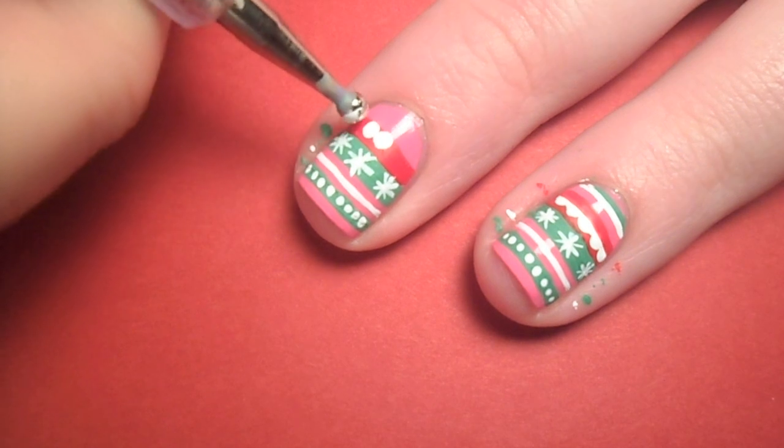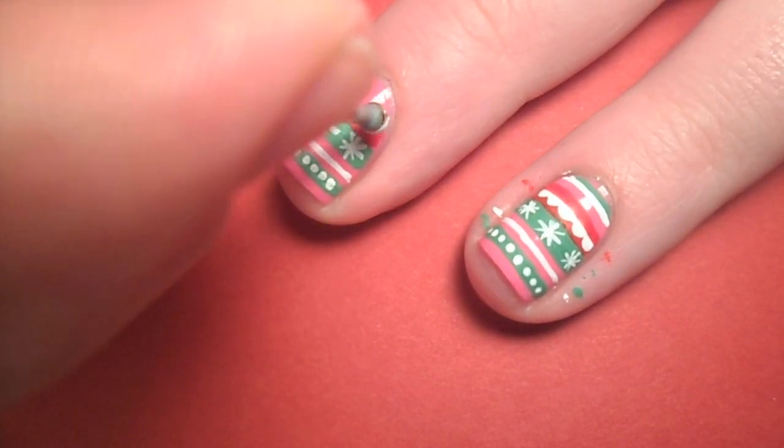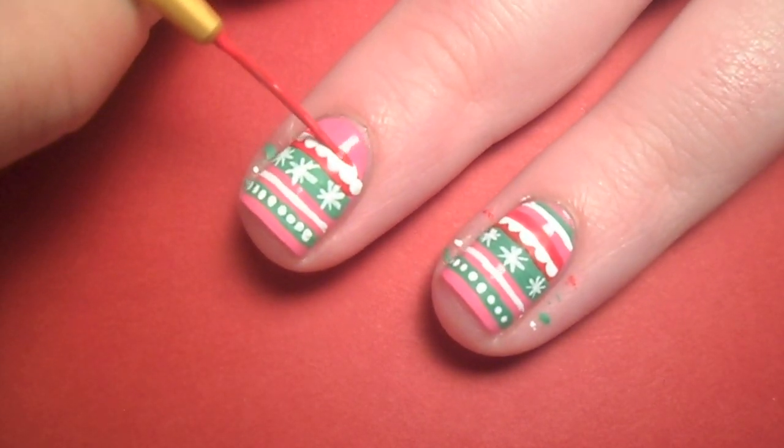I grabbed a large dotting tool dipped in white paint and dotted it along the top of the red. Then I went back with red paint and straightened the top to give it a ruffle look.